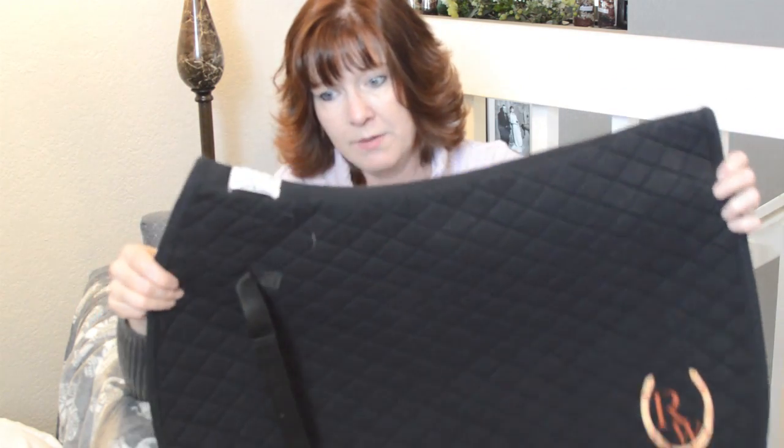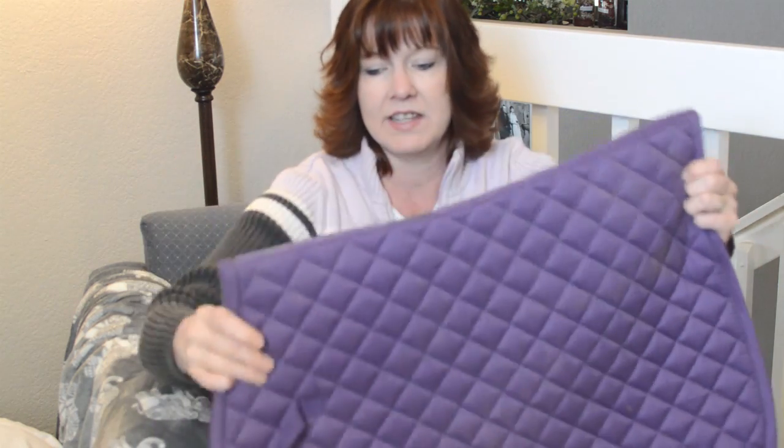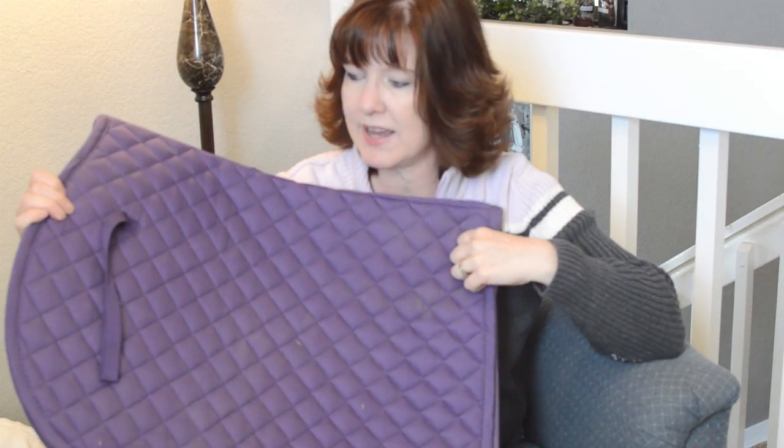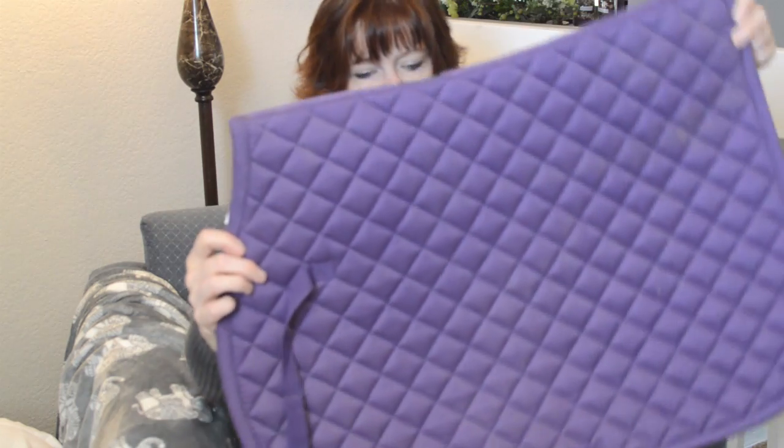I also have a Tough Rider Riding Warehouse all-purpose pad — I use the white one for my dressage saddle and the black one for my close contact. Most of them have been pretty simple, not many patterns. My next saddle pad is a purple all-purpose quilted saddle pad from Dover. I use this one on Ethan because I like purple, and it's a nice, well-padded pad.